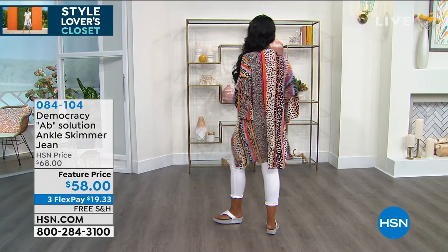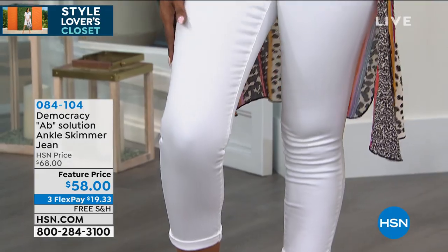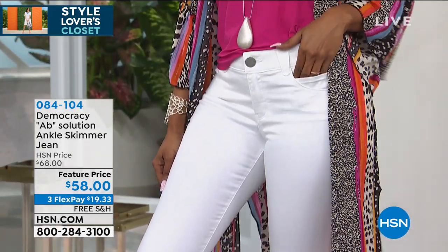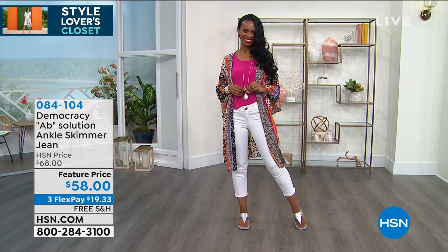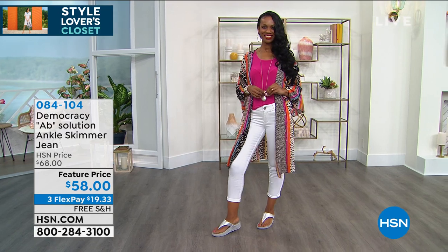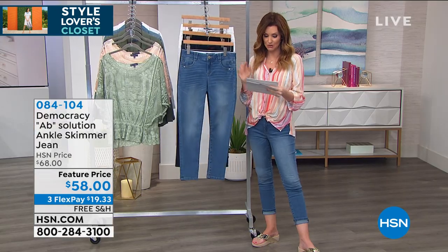Gene — and not just a gene, the gene. This is the Ab Solution. It's an ankle skimmer. This is the signature gene from Democracy in the skimmer length, the 25-inch length. That's the optic white. It is so soft and creamy and dreamy and stretchy, and the fabrication and all of the special fit tricks that are built in really do make such a huge difference.